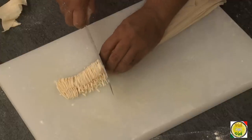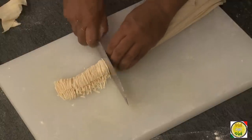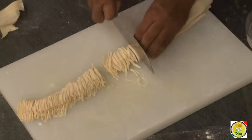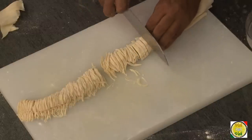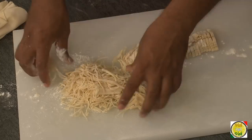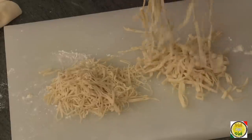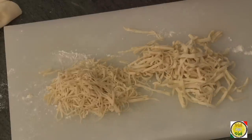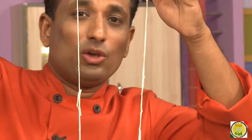All you do is start cutting them into thin noodles. You can cut as thin as you want, or if you want a little bit thicker noodles you can cut them thicker. Here are the thin noodles and here you have the thicker noodles — whatever thickness you want, you can cut them.